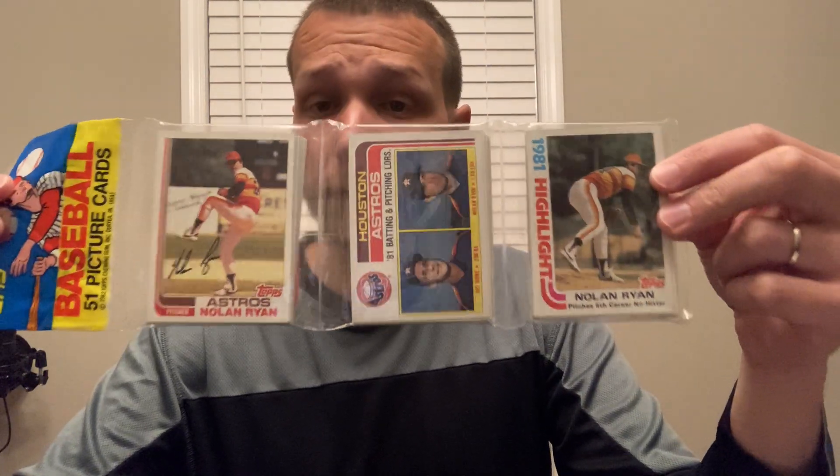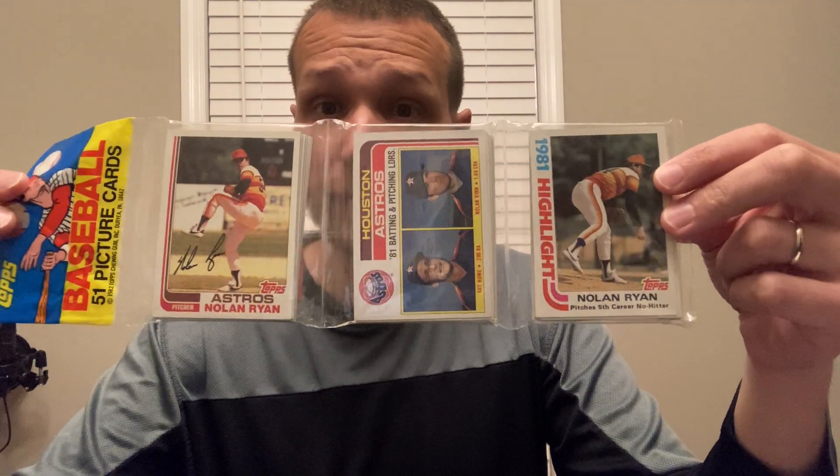We have the Nolan Ryan base card in the header cell, we have the Nolan Ryan Team Leaders card in the middle cell, and we have the Nolan Ryan Fifth Career No-Hitter card in the cell furthest from the header. There are a lot of red flags about this rack pack, and I'm going to focus on the collation of the pack in this video because collation is really one of the quickest ways you can identify potentially fraudulent packs.